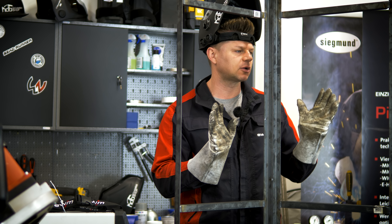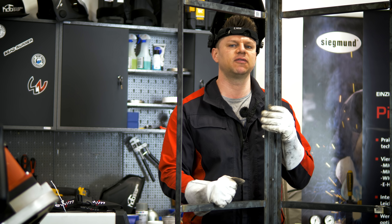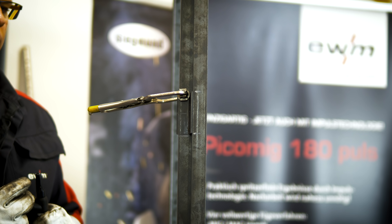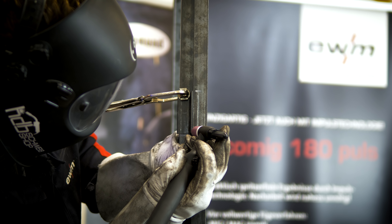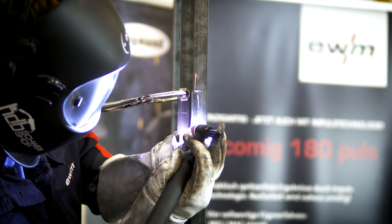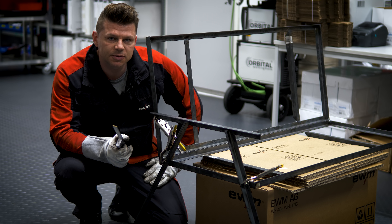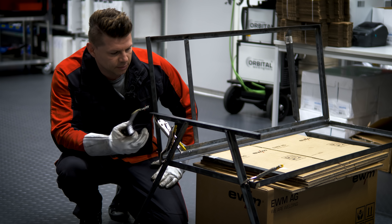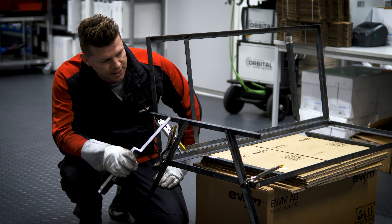Now we're going to connect our Sitzfläche with the Rückenlehne. I have a plan for the Rückenlehne – I want to be comfortable with it, so I will angle it. I'm placing the Rückenlehne and checking if it fits well. It fits from the height. I have cut the Rückenlehne here with my Flex-Bandsäge.